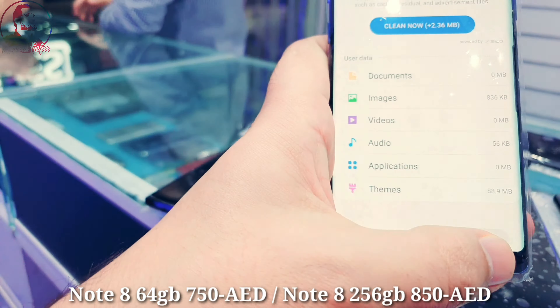I have dual sim card facility in black color, purple color, and blue color — all in the same specification. Battery health is 3300 mAh, Android version 9, clean condition, nothing changed, no dot, no spot.